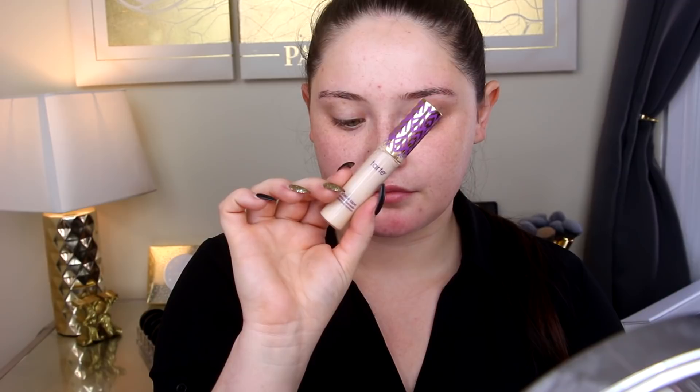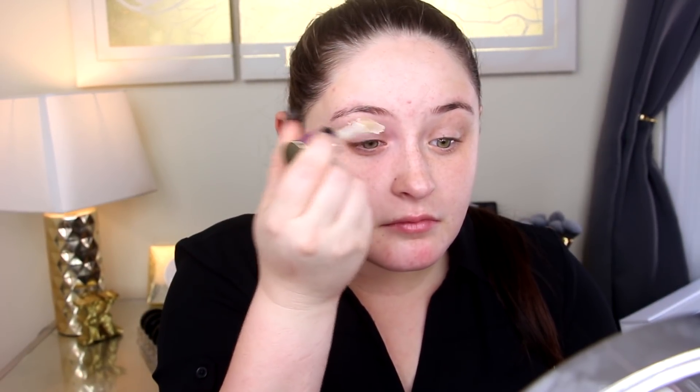We're going to go in with the Tarte Shape Tape Concealer on my eyelids as always. This is just to cancel out any redness or veins — it really helps the shadows stay true to their original color. I'm just going to be blending that in with a sponge as best as I can.